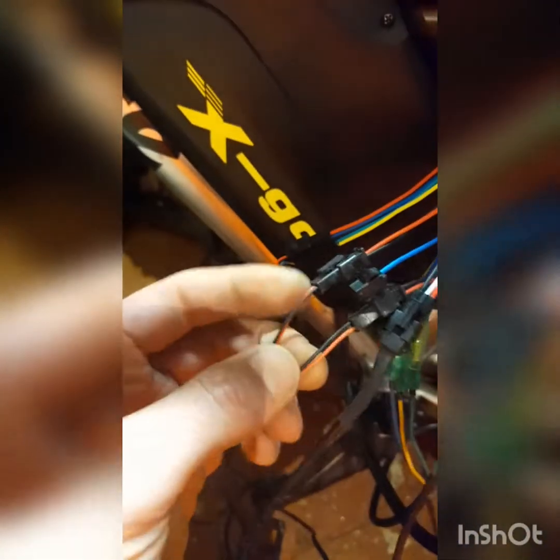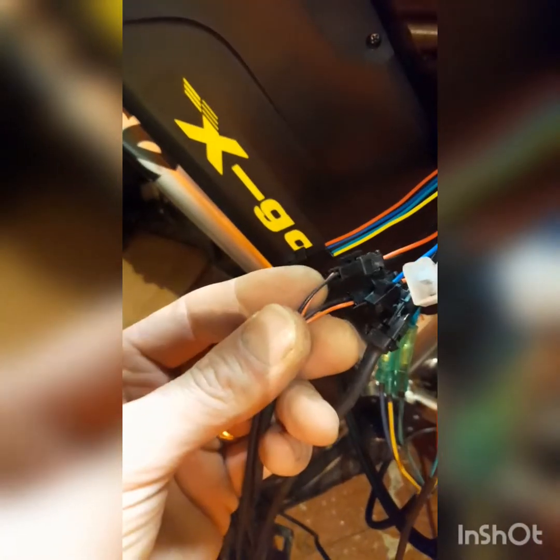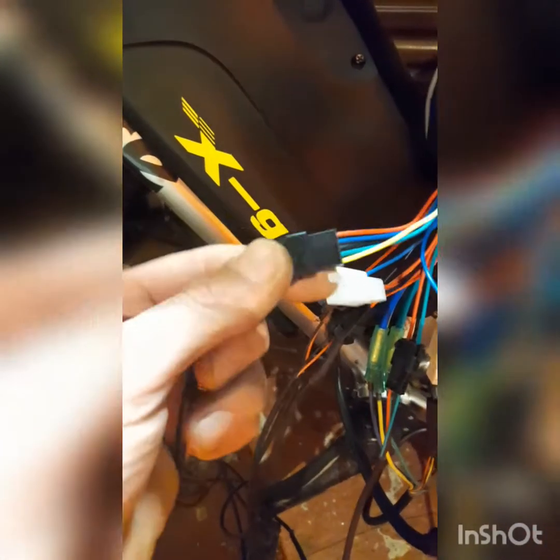You've got your throttle, pedal assist, and then a pair of wires — black and red — which usually go up to your brake lever cutoffs. Then you have a five-wire connector — matching all the colors — which goes up to your display. That's all the controller wired in really. I just need to cable tie everything up.